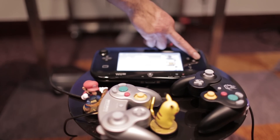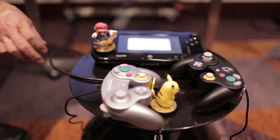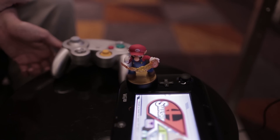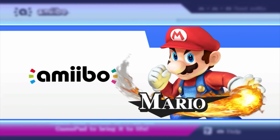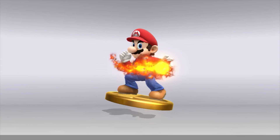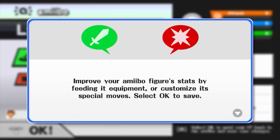They also have this game data-storing feature — they're almost like a memory card for Smash Brothers. They're NFC figures. I grabbed Mario, of course. You drop your amiibo down on the gamepad, it syncs up, and it's like, okay, who's your Mario? Out of the eight color schemes I picked one — the USA one is easily my favorite Mario color.